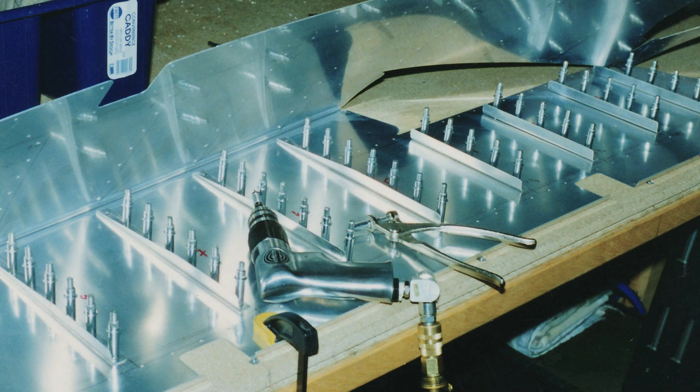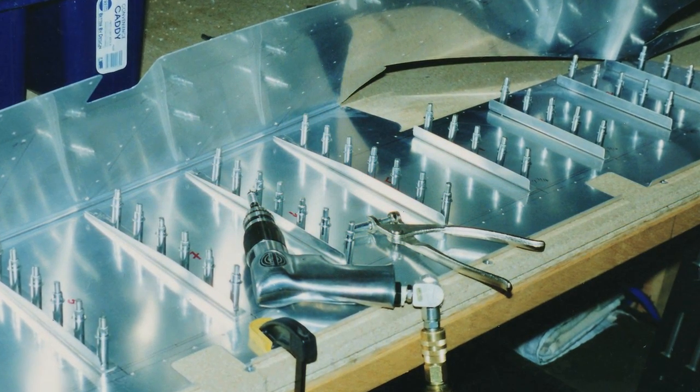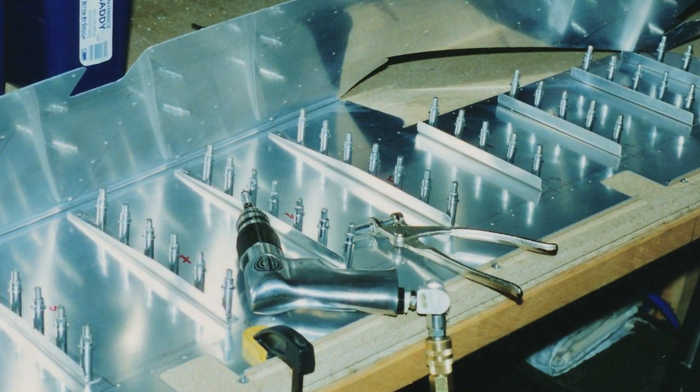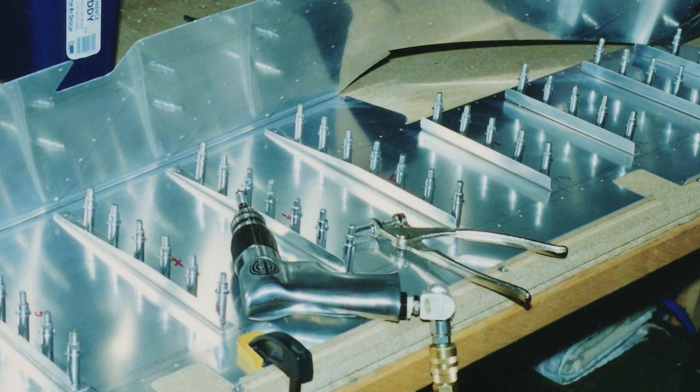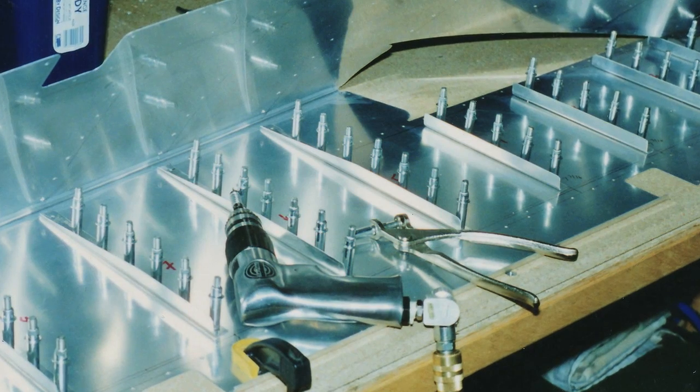Empennage. The first kit is the horizontal and vertical stabilizer, along with the hinged elevators and rudder. For the first-time kit builder, it's a terrifying experience, placing correctly the first of 13,000 rivets required to build the airplane. It's a sink-or-swim proposition. All the basic skills are represented in this assembly. One quickly learns that it does not need to be perfect, just mostly perfect.